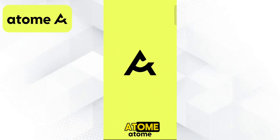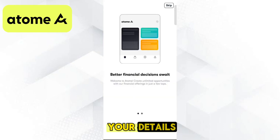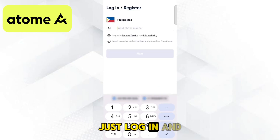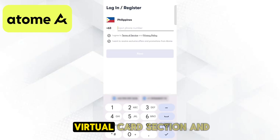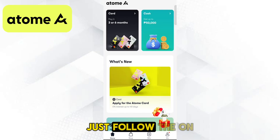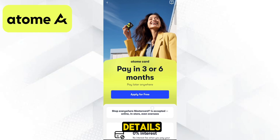If you're new to Atom, tap register and enter your details. If you already have an account, just log in and proceed. Now go to the virtual card section and apply for one — it's completely free. Just follow the on-screen steps and provide the necessary details.